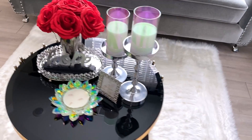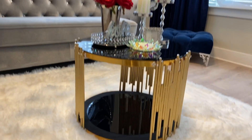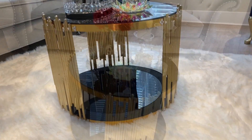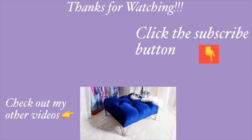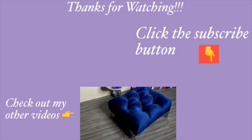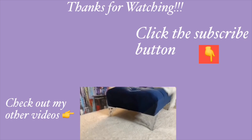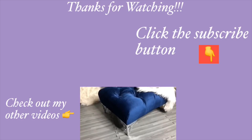I hope you all enjoyed this video and learned one or two things from it. Don't forget to like it and share with your friends and family as well. Thank you all so much for watching. I have other home decor DIY videos linked in the description box below — check them out. Don't forget to click on the subscribe button. See you next time!